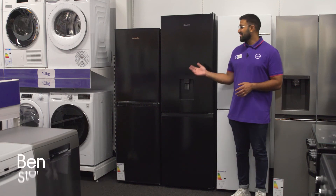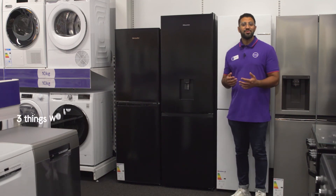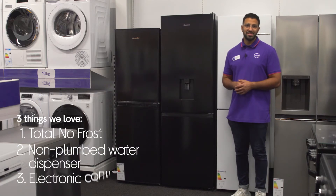Hey, it's Ben, and here are three things we love about this Hisense fridge freezer. You don't need to defrost it, it gives you perfectly chilled water, and you can easily control the temperature.